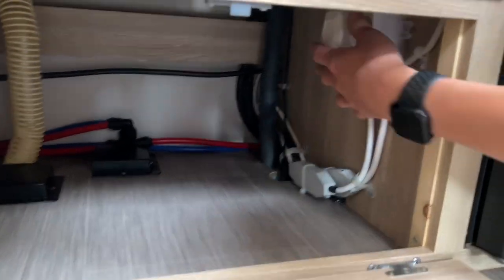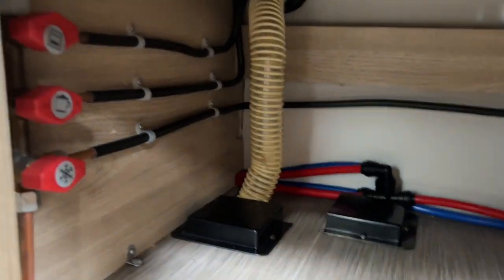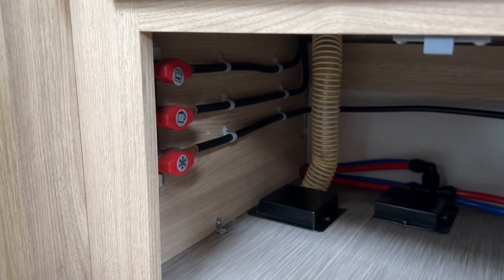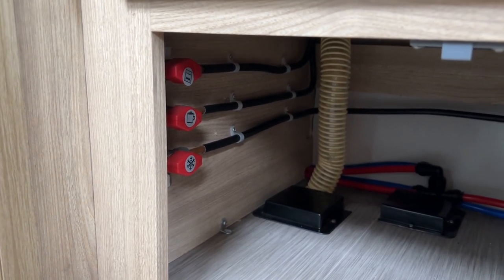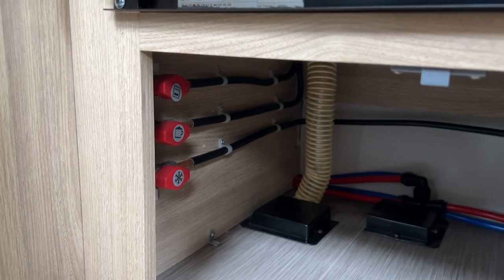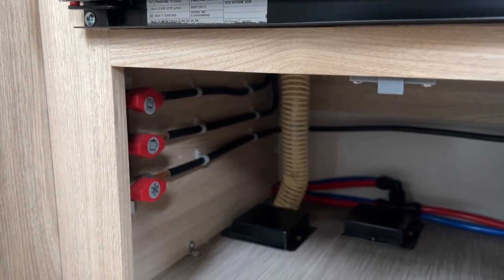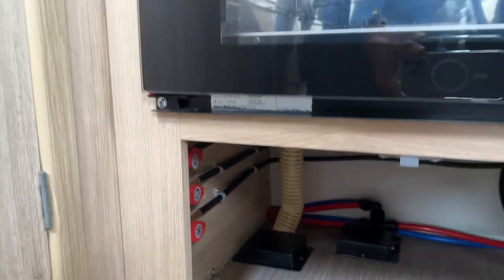Underneath you've got the plug for your electric hot plate should you ever need to isolate that. On this side you've got your three gas taps for your hob, your oven, and your fridge. Should you ever need to isolate an appliance, we always recommend turning the bottle off to be safe. But if you're away camping and it was one item that was leaking gas or causing a problem and you don't want to ruin your holiday, you can isolate the appliance just by turning the tap — this is closed, this is open. These are mainly for when the vehicle is annually serviced: the technician will shut off each gas appliance and test the gas system with them closed, just to make sure there are no leaks.